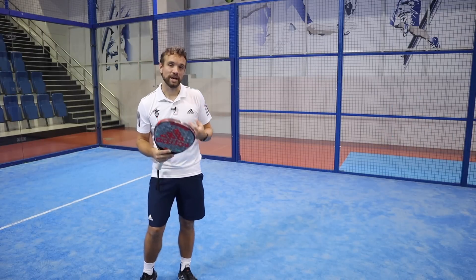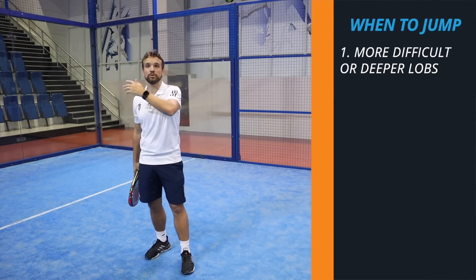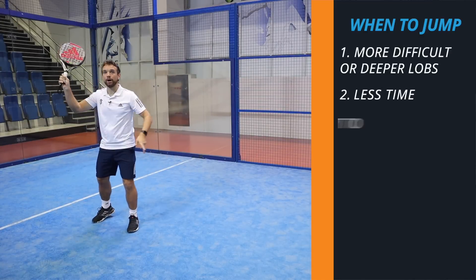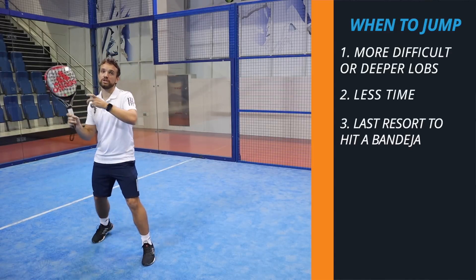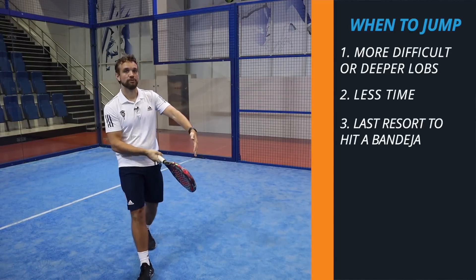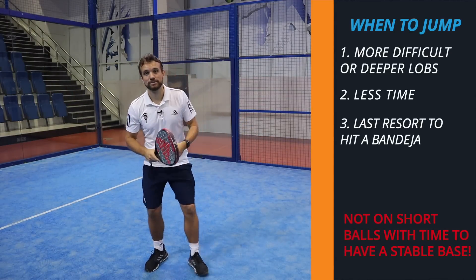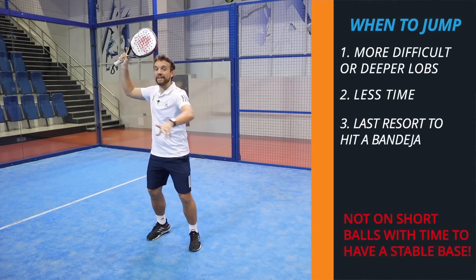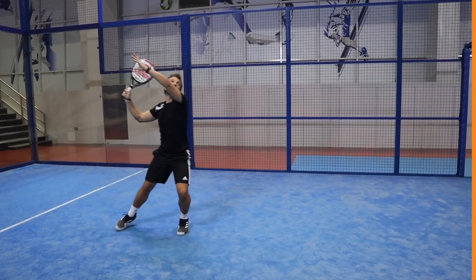We use this on more difficult lobs, the lobs that go deeper in the court, where we don't have time to get back with a stable base and hit our bandeja like this. We have to run back and our last resort is to jump, hit that bandeja and recover. This is the reason we don't use this on balls that are easier, because we have time to get underneath the ball, make a stable base with the feet, and then hit the bandeja - which makes it a lot easier to get that contact in the right place.